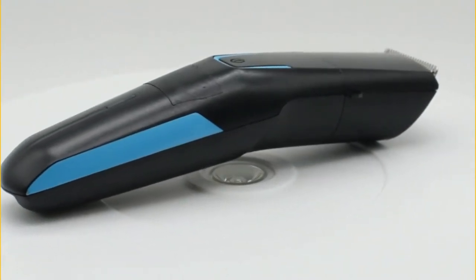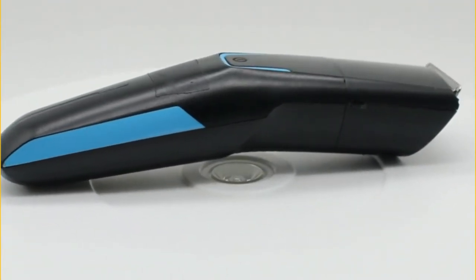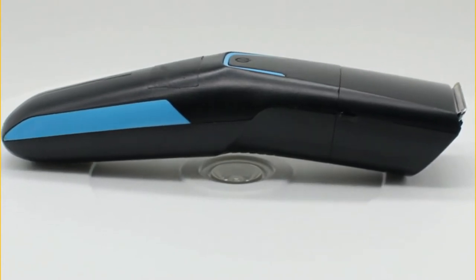Electric shavers have long since replaced analog, non-electric razors and similar tools.